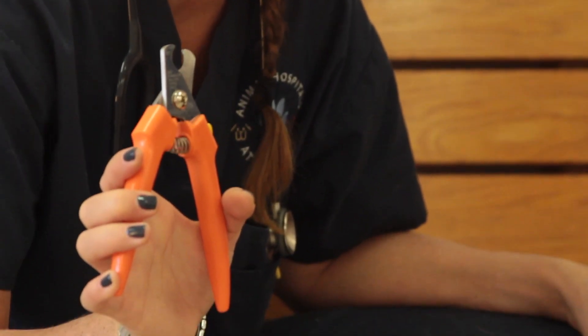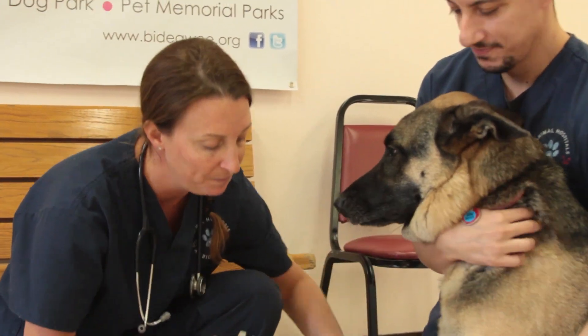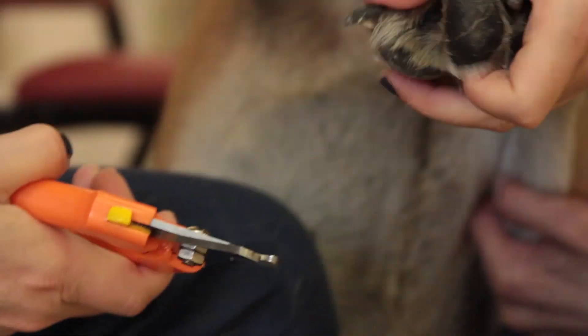I always recommend these clippers for a large breed dog, and if you can have someone help hold, that makes it a lot easier. You grab the paw, and then you just cut the little tips off his or her nails.